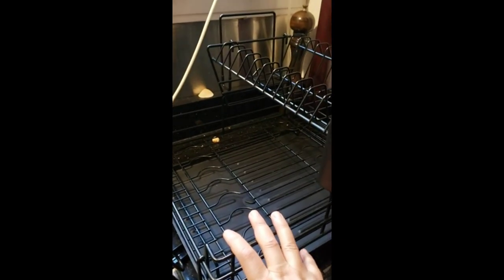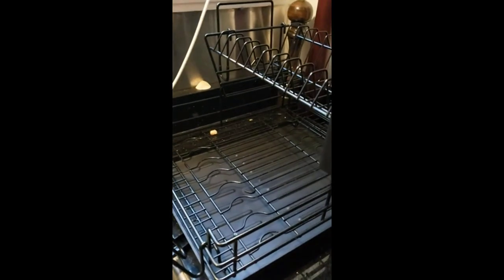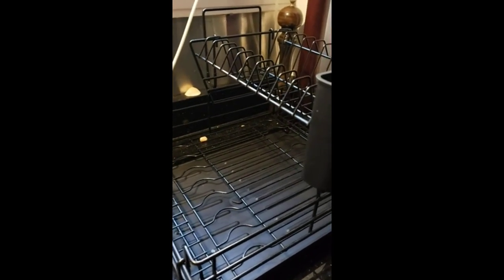I just have to buy a bigger tray and that's it. Hopefully this review is useful for someone. Thank you.